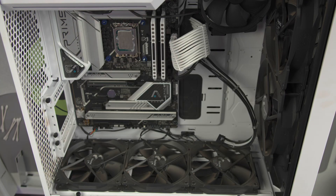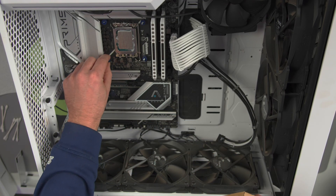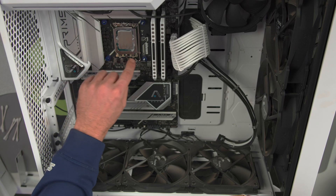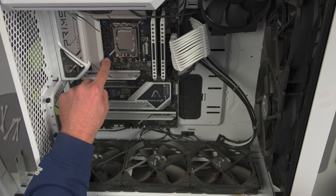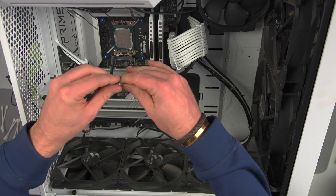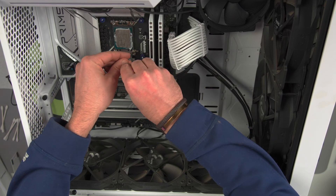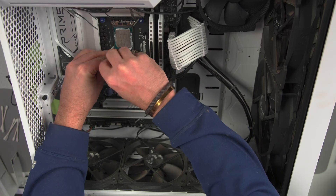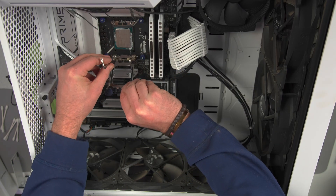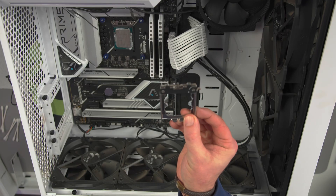I'm going to put this box behind so that I don't lose the bracket for the air cooler. Let's continue and take these out. We got the bolts out. As you can see, these are the screws — got one side off.